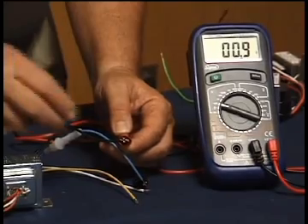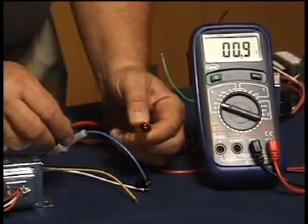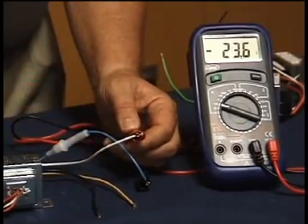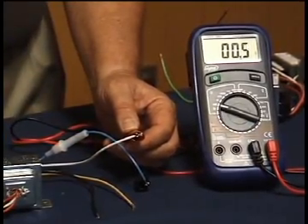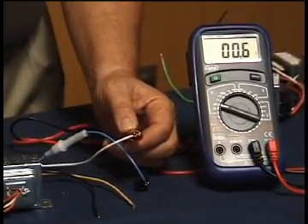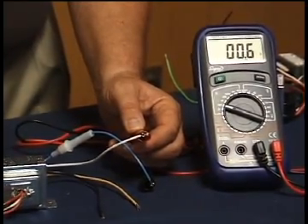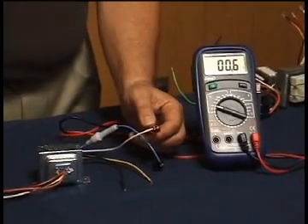If we switch over to testing between the blue and the white wire, we get the lowest resistance reading on the secondary side — only a fraction of an ohm — because we're only going to get two and a half volts out of that particular winding.